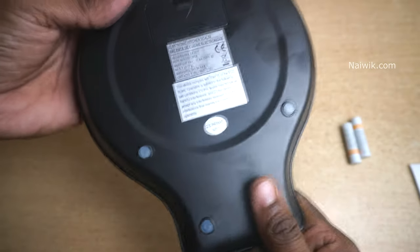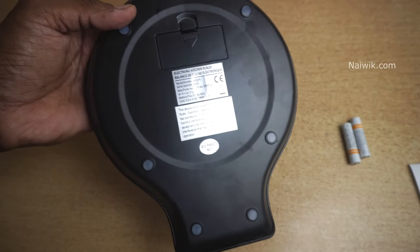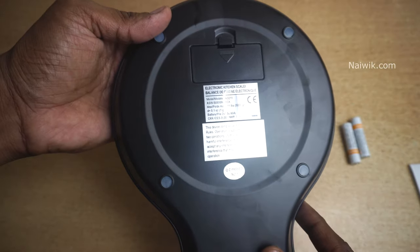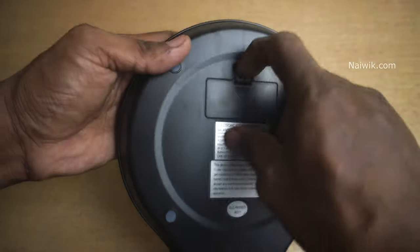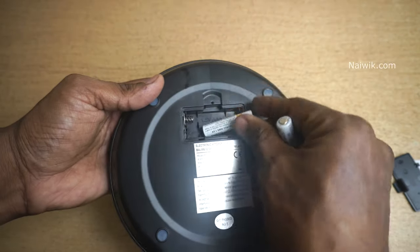I bought this digital scale from Amazon for approximately Rs. 7,910. I will give the link in the description box if you want. At the back side you can see the battery cover. Open this battery cover and insert the two batteries which are provided inside the box.